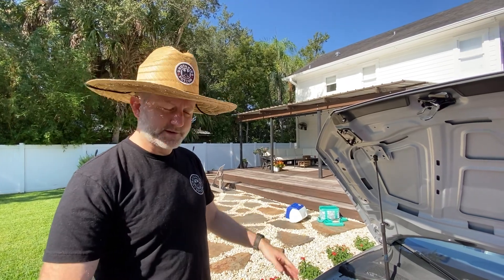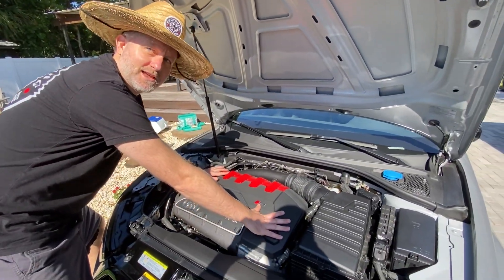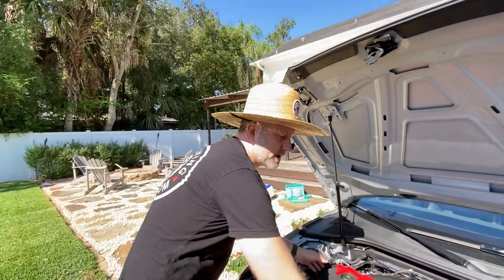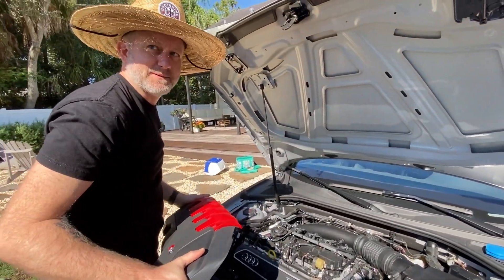Alright, here we go. Today we're gonna do the Unitronic cold air intake for the Audi TT RS3. First step: remove the engine cover — done. That was easy.